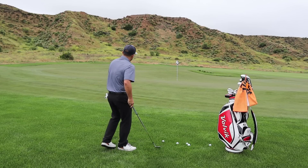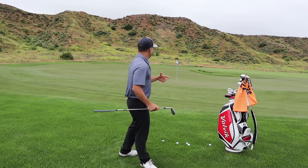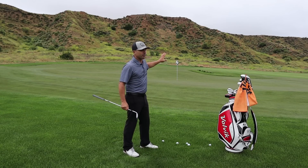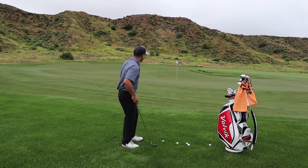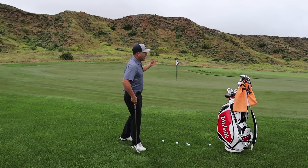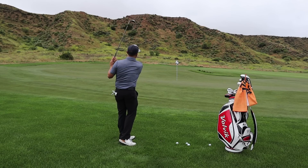First thing is think about what you're trying to accomplish here. Save par is usually what's going on. So I'm thinking about, first and foremost, where I want to putt from. It's going downhill, so I want to putt from beyond the hole — past the hole and coming back. That's going to be a confidence builder because I know I can go long and have a good chance at making this. I do not want to leave it short. My mental state is: hit it a little more than I think.